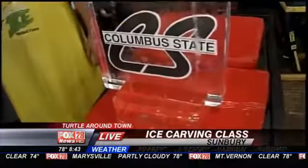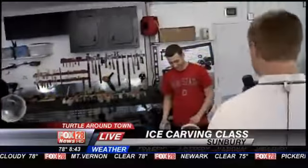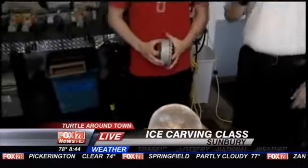Hey, are you done, Jordan, with your sphere? I guess so. I think it looks like a sphere. It looks like a little replica of Earth a little bit. Very cool.